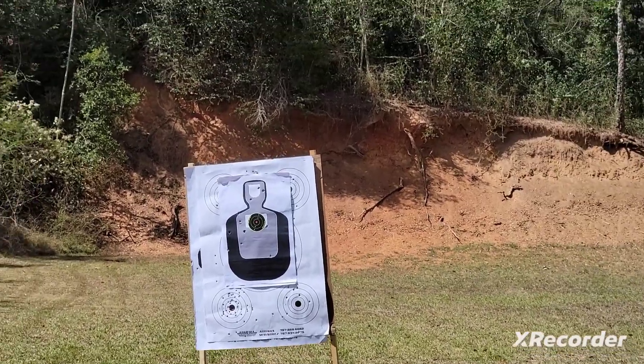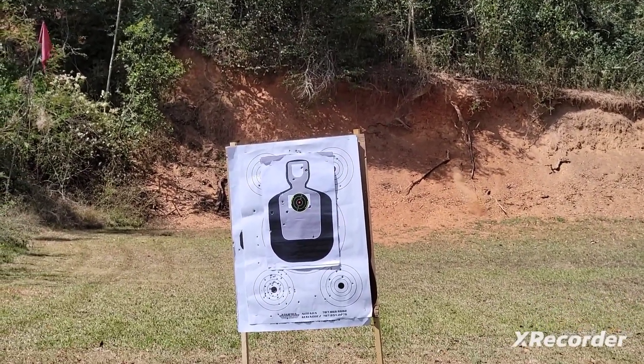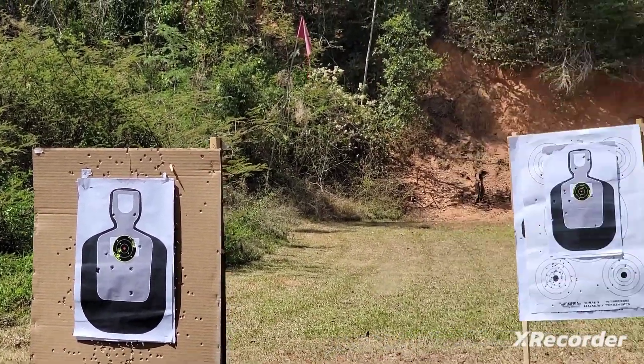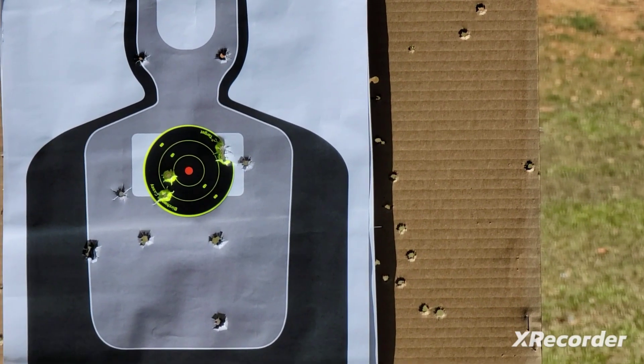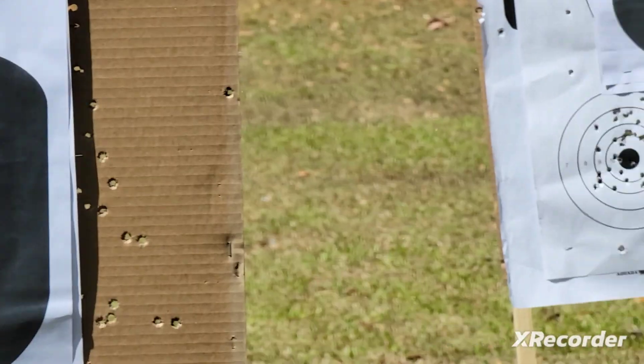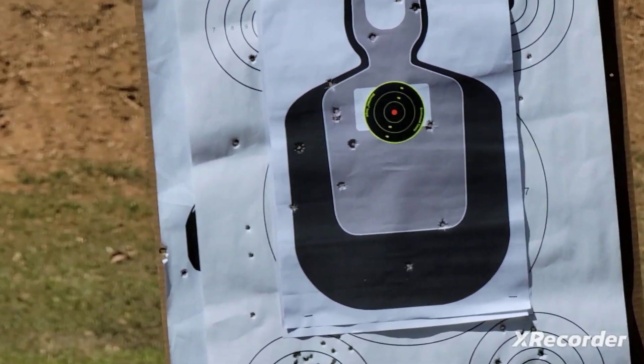Got to reload. Shoot. Shoot. Shoot. Good shot.